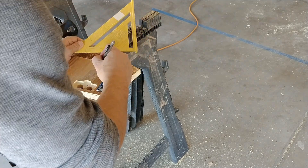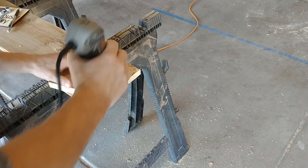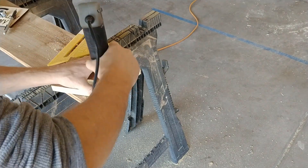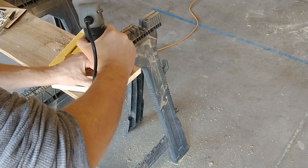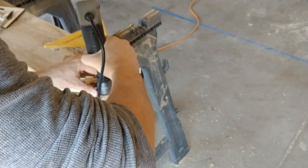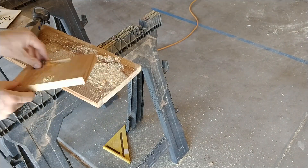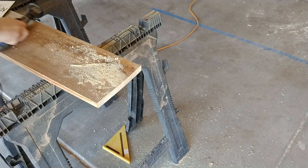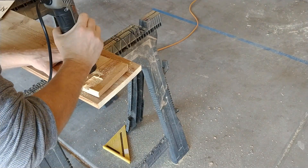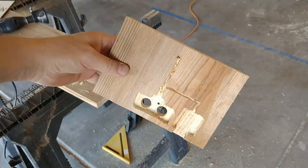Then I traced on the location for the Wemos D1 Mini and routed that out too. Once that fit nicely, I went ahead and drilled the hole for the LED. When I confirmed that worked, I traced out some lines for my wiring and routed those out.